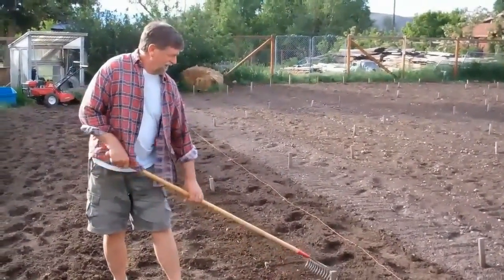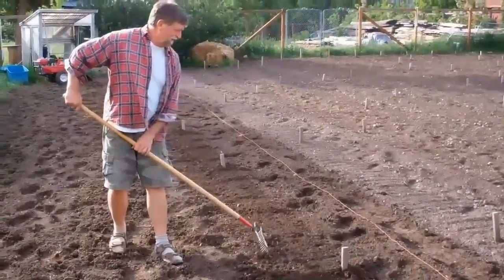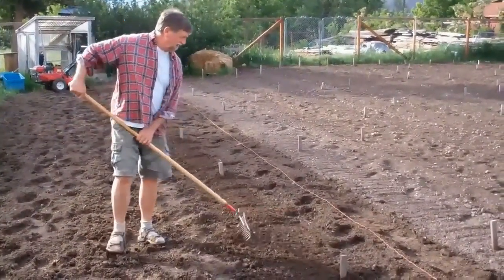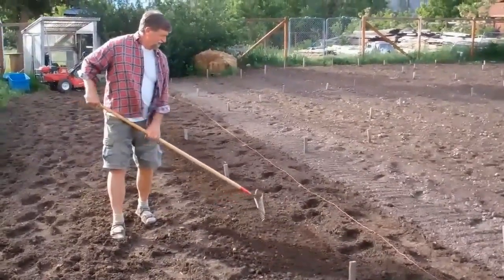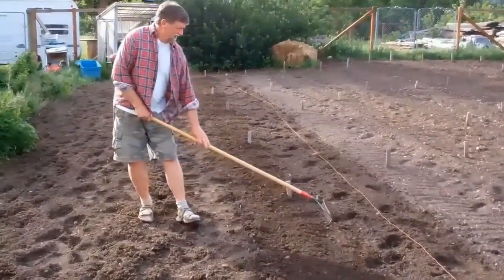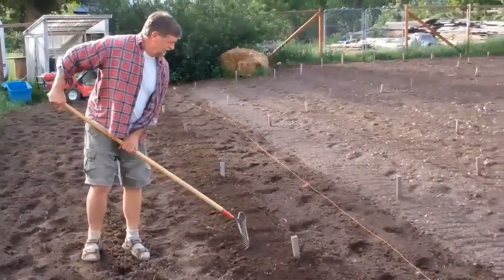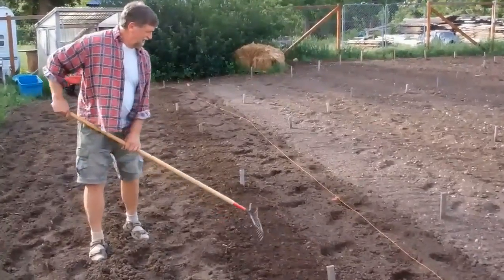Then I'll rake the clods off of the top so the little seeds don't get stuck behind a mud ball or a rock when they try to come up. This soil is so good I really don't have to do this, but this process is often necessary when you're working really heavy, clotted mud clay after rain.